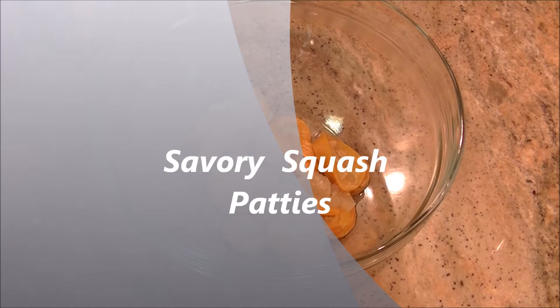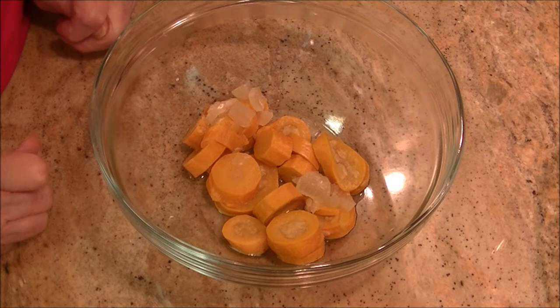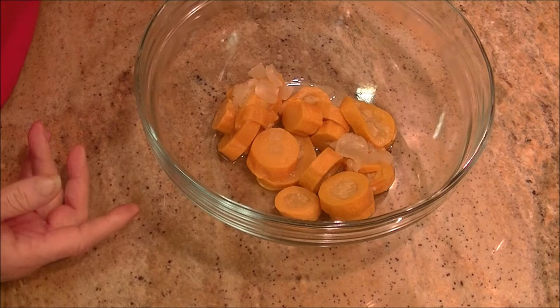Hello and welcome back to my kitchen. Today we're going to make fried squash patties probably like you have never had before, but this is my squash recipe.